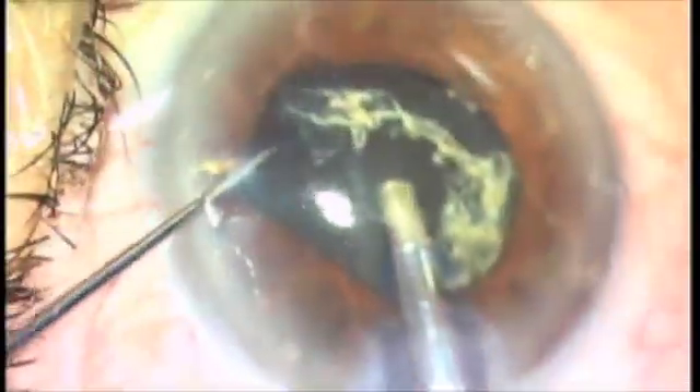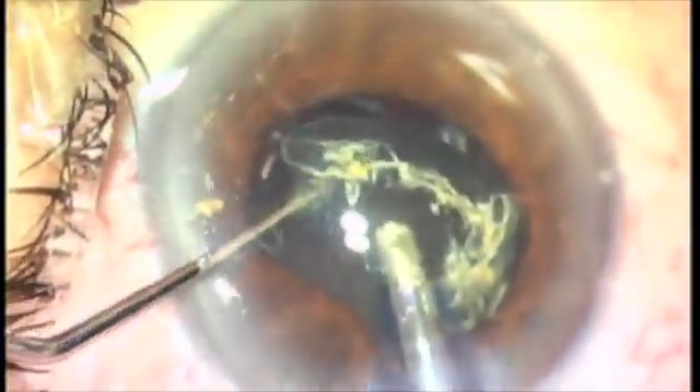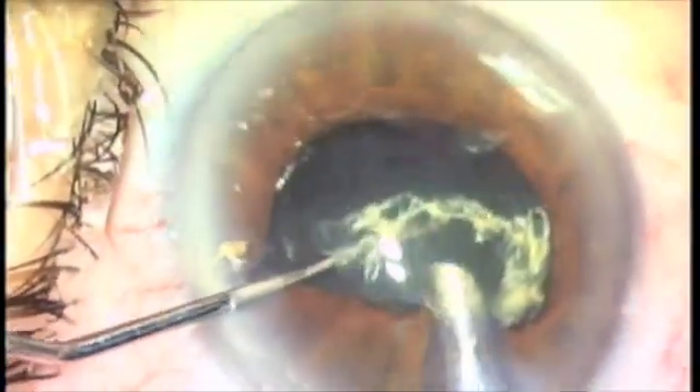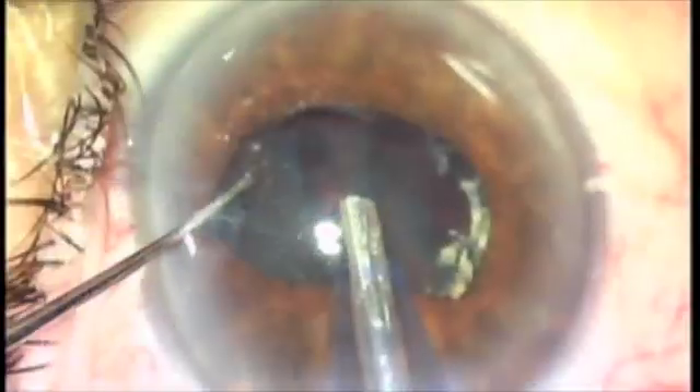Raising it up in the iris plane, but I'm very comfortable here. So I keep manipulating, I keep cracking — here's another crack — and those particles are slowly nibbled away in the center of the pupil.